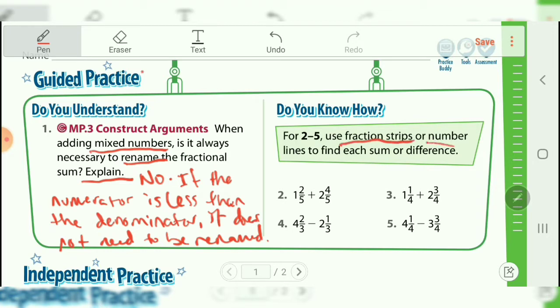Moving over here, it says to use fraction strips or number lines to find the sum or difference. It's up to you how you want to do this. On this one, it's one and two-fifths plus two and four-fifths. If we were to try to add this up at first, we're going to be tempted to write three and six-fifths, but that's not right because the numerator is too big, so we do actually need to rename. We actually have one more whole with a fractional part left over, so what that really means is four and one-fifth.